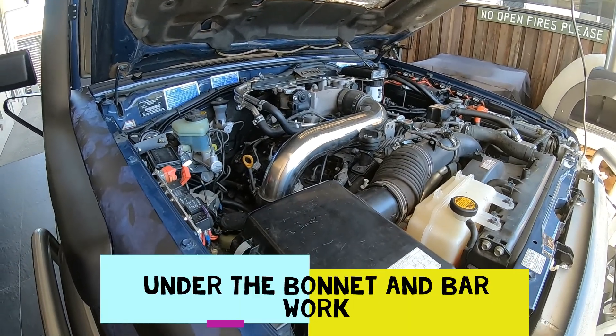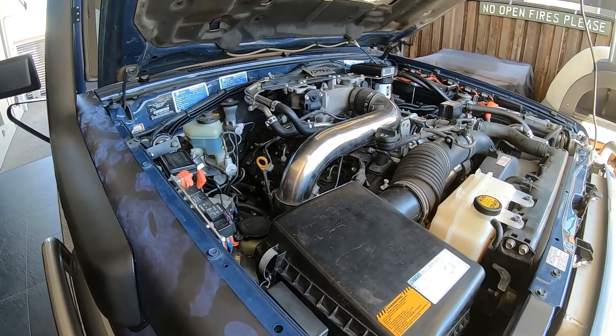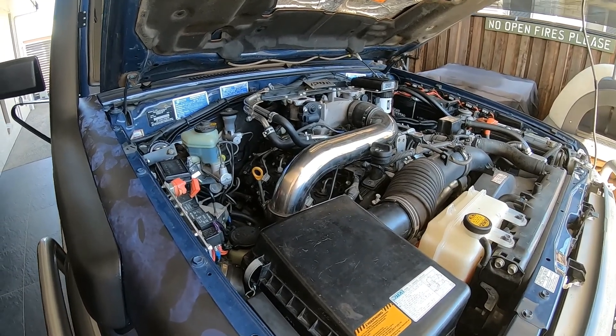Hey Punders, another video. This one's just about what's under the bonnet. A lot of it you'll have already seen in other videos, but I'll just do a wrap up on this.